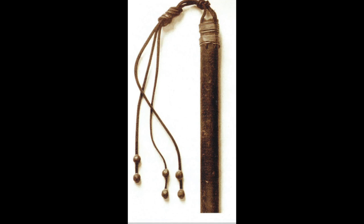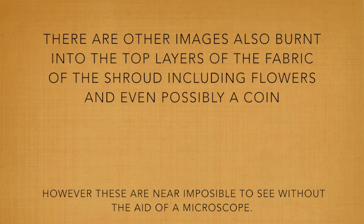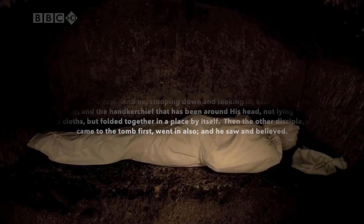All along his body, there are many scourge marks. These painful wounds would have been caused by a weapon such as this. Also, there are images of flowers, and even a coin, that can be seen, but not easily, with the naked eye.